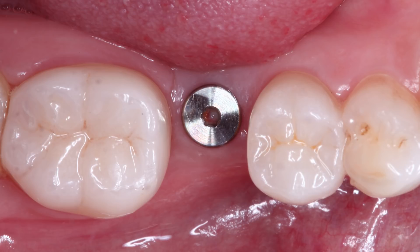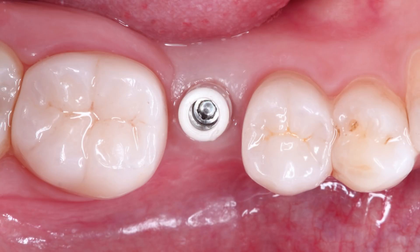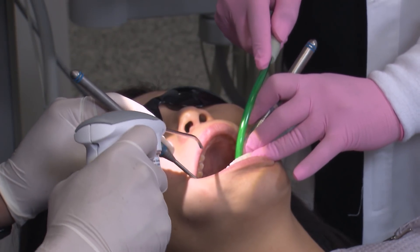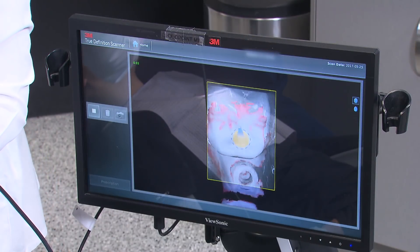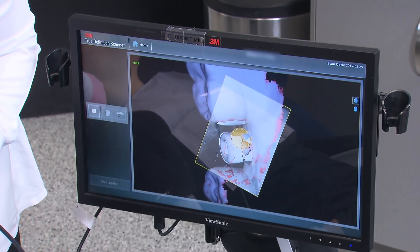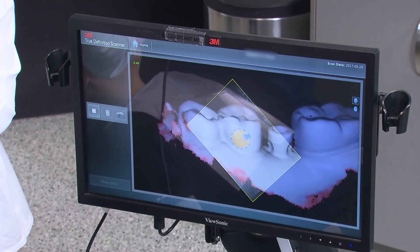After four months of healing, it's time to take the impression for the final restoration. I remove the healing abutment and place a scan body since I will capture the impression digitally using 3M's True Definition scanner. I apply a thin layer of contrast agent to the abutment and surrounding tissues for the scanner to acquire the interproximal information needed to fabricate this restoration. As I move the scanner around the area, I watch the screen as the system provides instant feedback while I capture the occlusal, buccal, and lingual surfaces.